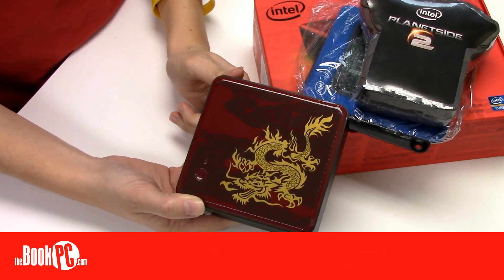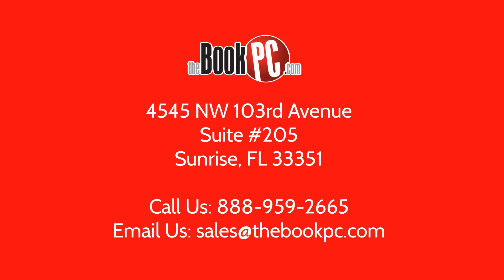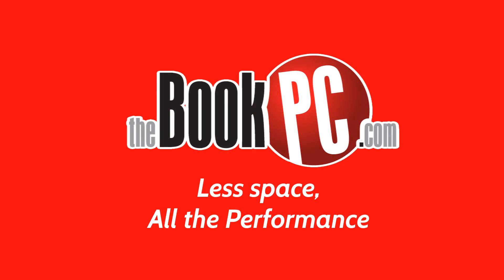For such a small size, the Intel NUCs can pack quite a punch and offer a wide range of customization. Be sure to configure yours today.